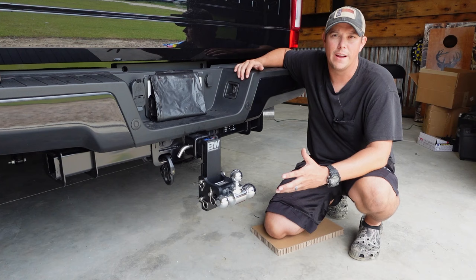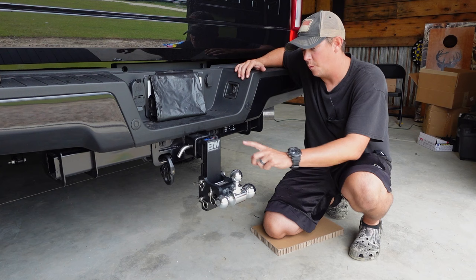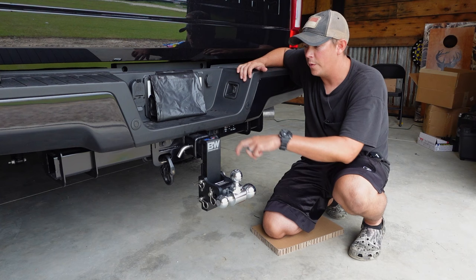BW gives you a lot of different options. I did go with the tri-ball hitch that's going to have a one and seven eighths, a two inch, and a two and five sixteenths — all of your standard ball sizes, so no matter what trailer I'm pulling I should have the size ball that I need. I also went with the seven inch drop. That's going to be dependent on the height of your truck, but with this seven inch drop I should be able to reach any height that I need to for the trailer.